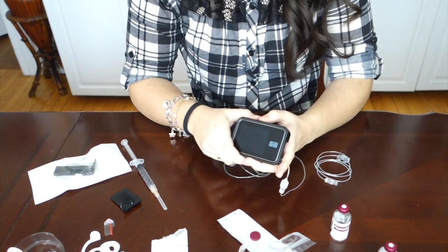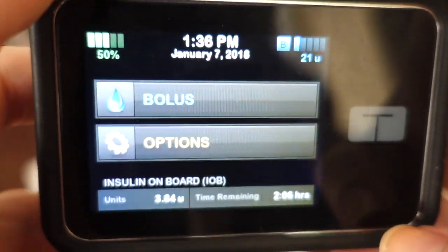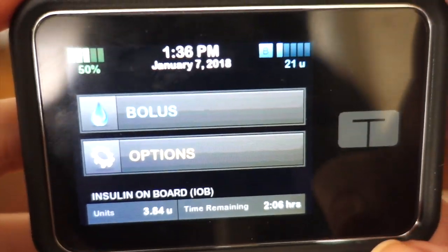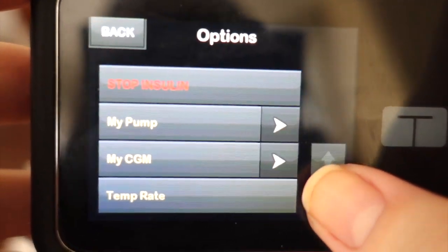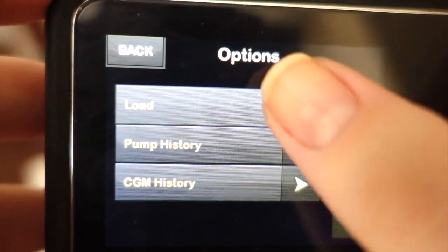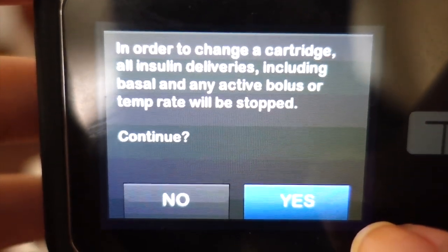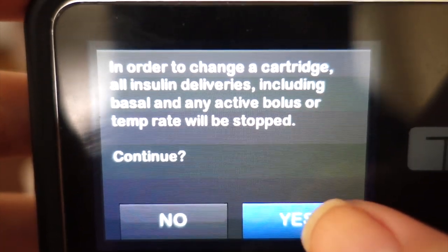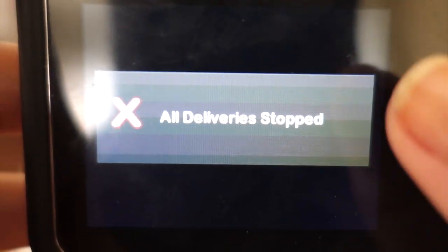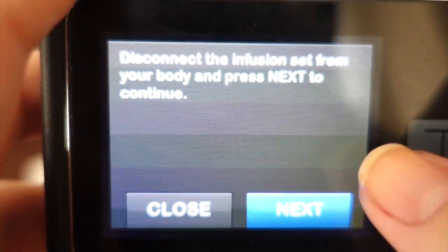I'm going to take the pump and unlock it. Once you have your syringe ready with the insulin, you're going to go ahead and go into Options, scroll down once, go to Load, then Change Cartridge. In order to change the cartridge, all insulin deliveries including basal and any active bolus or temp rate will be stopped - so just press Yes. All deliveries have been stopped. It says to disconnect the infusion set from your body and press Next to continue. We've already done that, so just press Next.